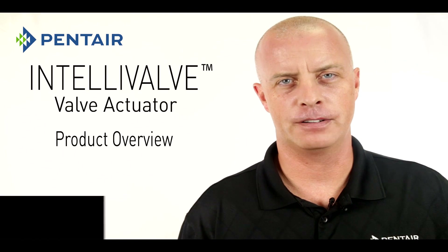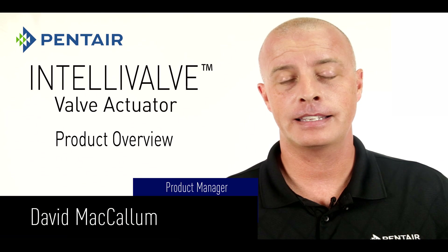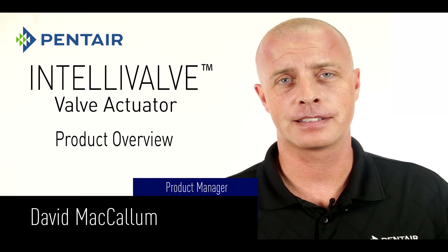Thank you for selecting Pentair's Intellivalve, the most revolutionary valve actuator ever created. Let's take a look at some of its features and how easy it is to program.